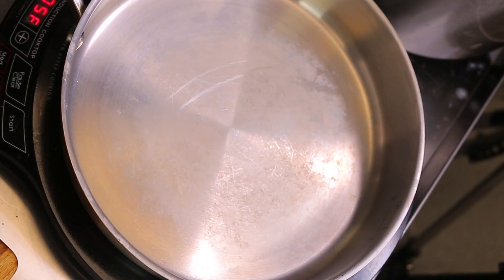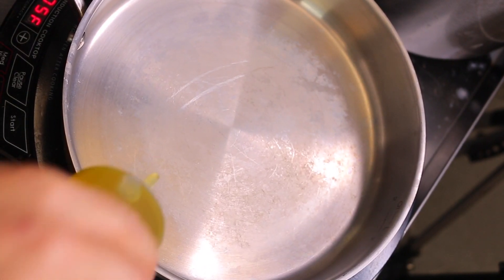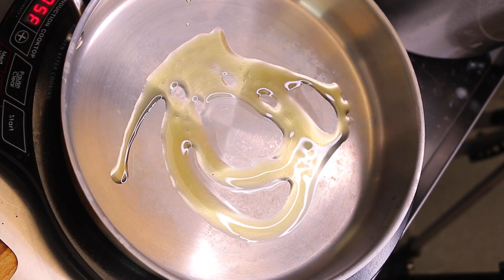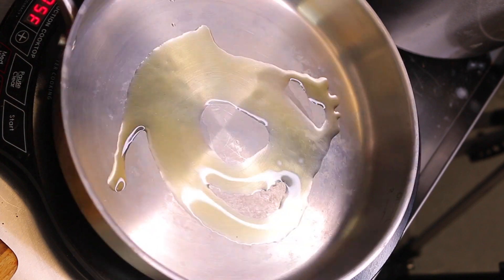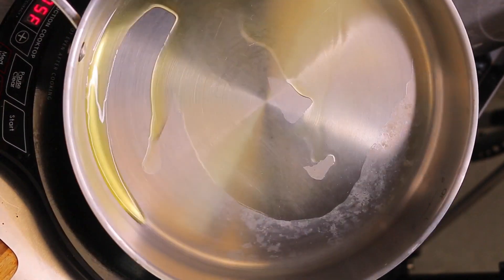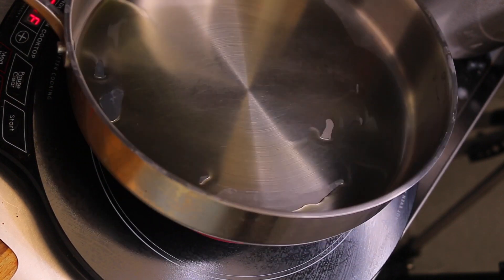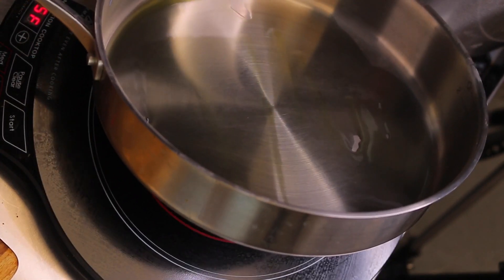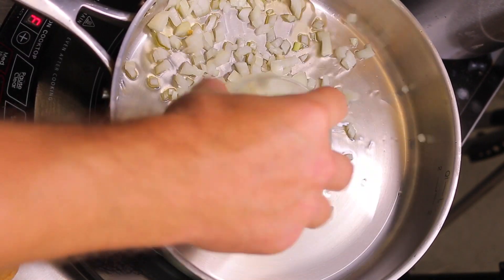We have a pan here on medium heat — 275°F — and I'm just going to drop about a tablespoon of olive oil down. Now we're going to drop our onions in first.